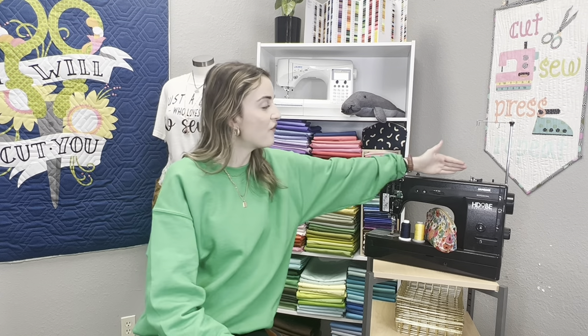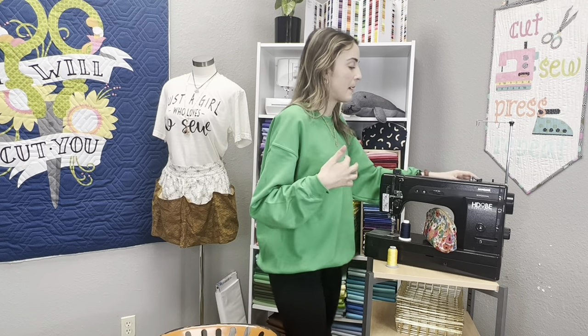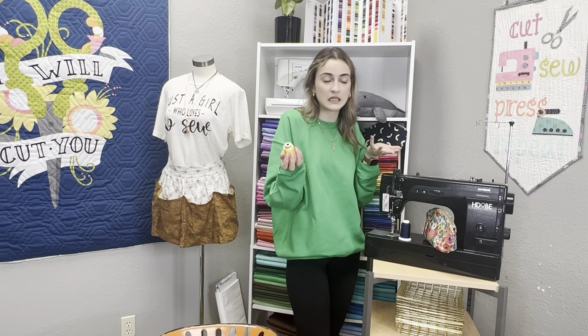Next is spool caps. On computerized machines where spools sit vertically, the spool cap should be no bigger than the circumference of the spool — if it's larger, the thread can wrap around and get caught. For machines where the thread stands up on top, silky high-quality threads can unravel very quickly and get caught underneath the spool or pop out of the thread stand, causing tension issues.